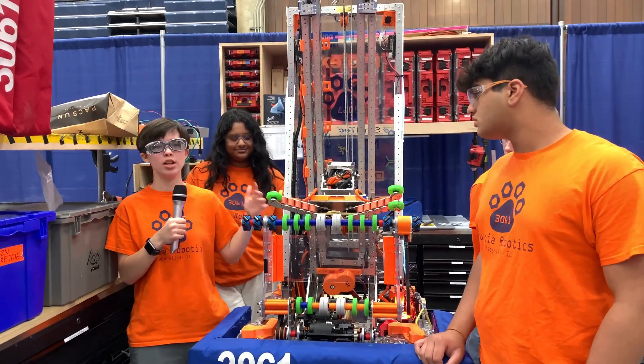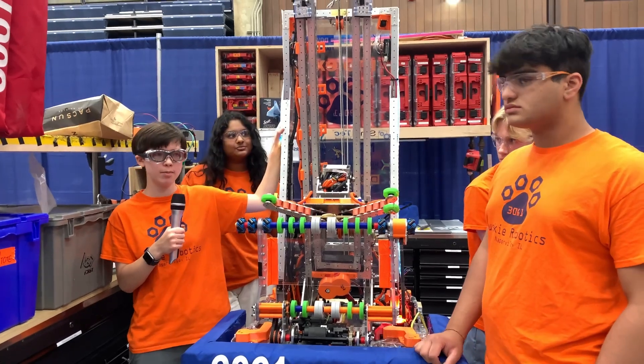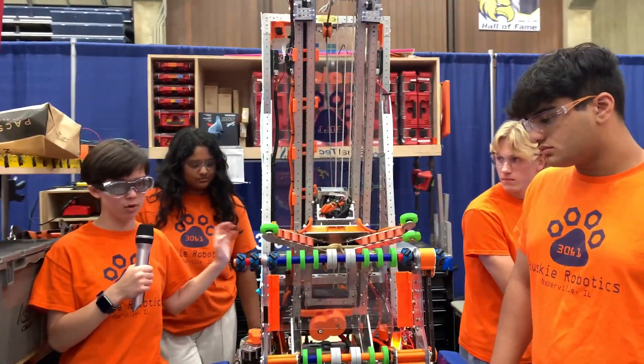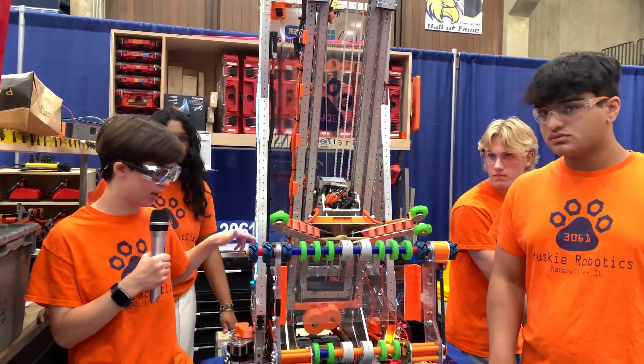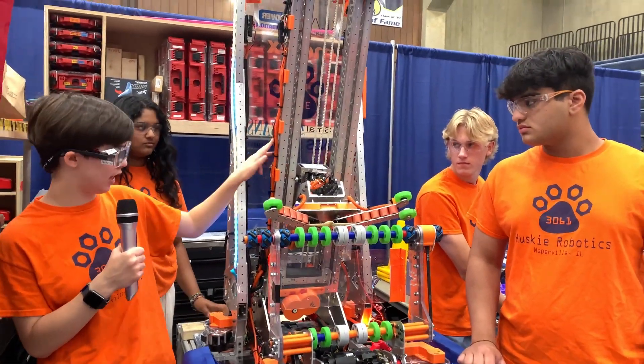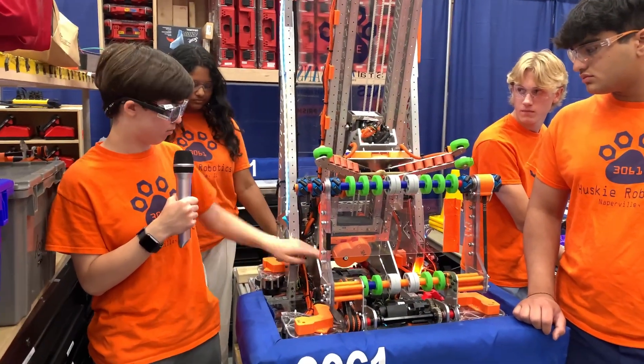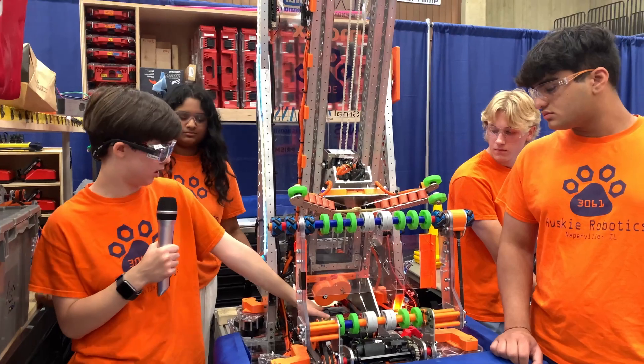The whole pulley mechanism is held up on this A-frame, which is basically just a bunch of two-by-ones that go super high to give us more leverage. We've got motors on the back for everything, and our main motors for the elevator are down here at the bottom, protected by a gear cover. They go right over our battery, which is down back there.